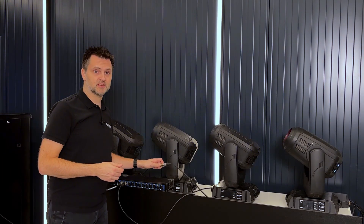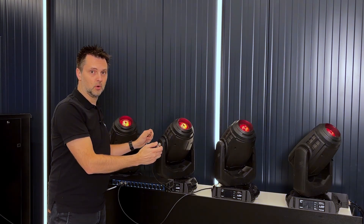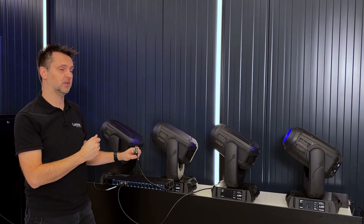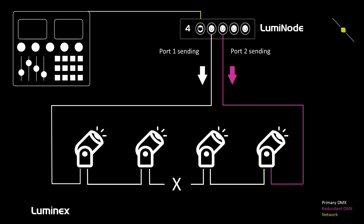When we interrupt the DMX cable between fixture 2 and 3, port 2 will no longer be receiving DMX and within about two DMX frames it will start transmitting the same DMX data as port 1, sending DMX data to the DMX fixtures from the other side of the DMX line.